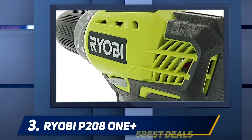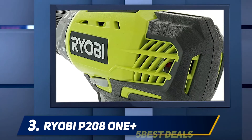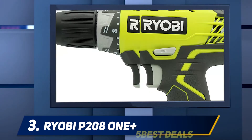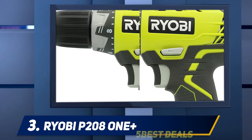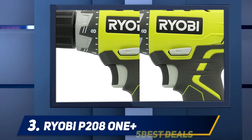To top it all off, the P208 features a rubberized over-grip pistol-style handle, which makes handling the drill very easy and super comfortable, even allowing you a firm grip in slippery conditions.